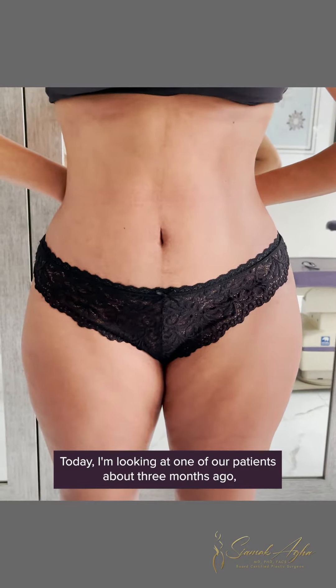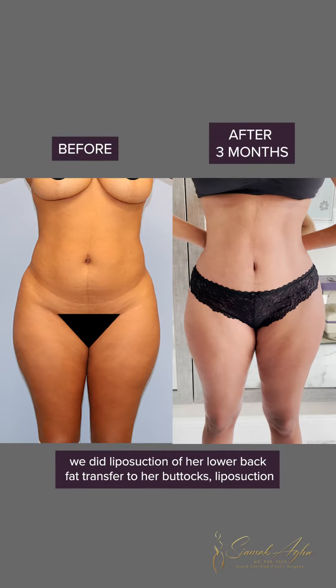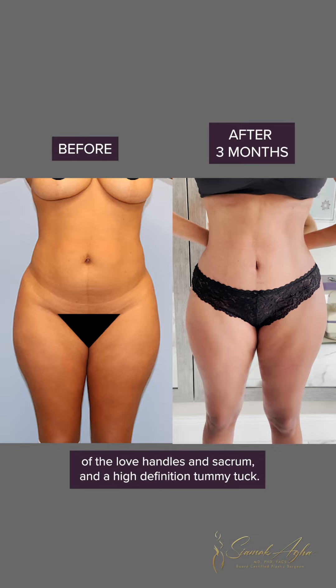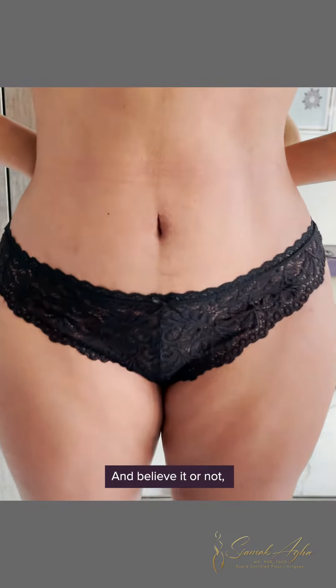Today I'm looking at one of our patients. About three months ago we did liposuction of her lower back, fat transfer into her buttocks, liposuction of the love handles and sacrum, and a high-definition tummy tuck.